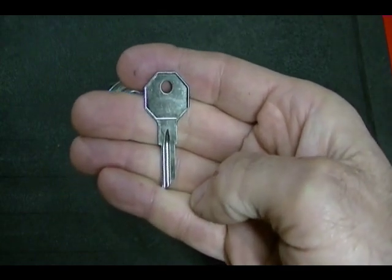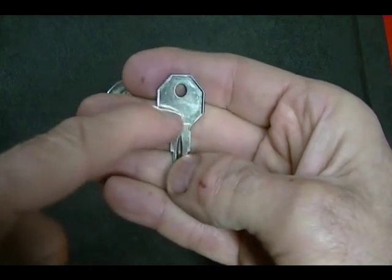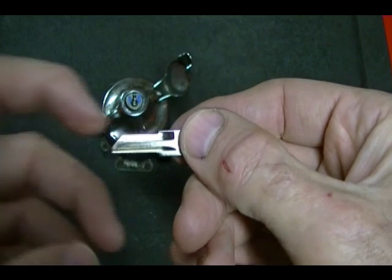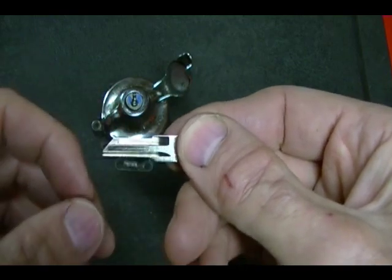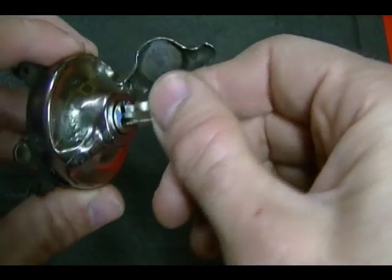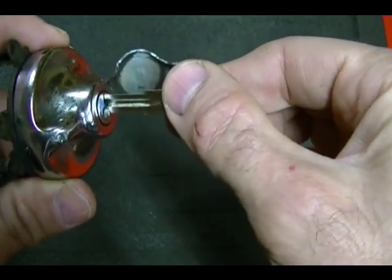This is the key blank — it's kind of hard to find, and it's even harder to find with this shaped key bow or head. It's a single-sided key, so you would have cuts only on one side of the key. Since that lock has five wafers, you would have five cuts in this key. Also, you can only insert this key one way — you don't have the convenience of inserting it both ways.